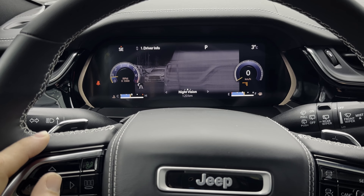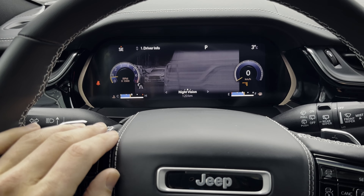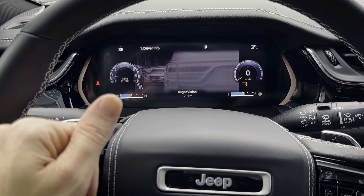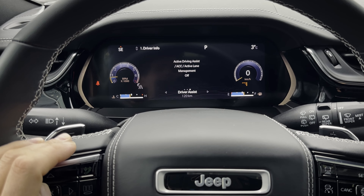Moving through all of the different options — this is night vision mode, and it is so neat. It's obviously super bright outside right now, but if you're traveling later on at night and going through country roads, having the night vision mode is really beneficial because there's the option for animal detection, pedestrian detection, and things like that.